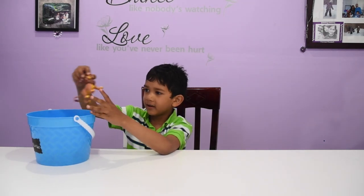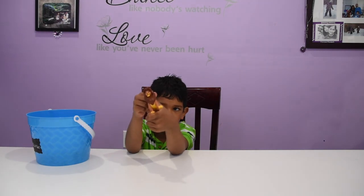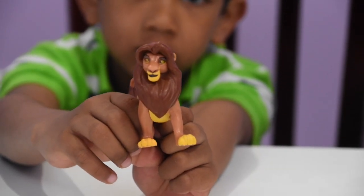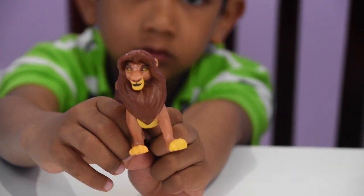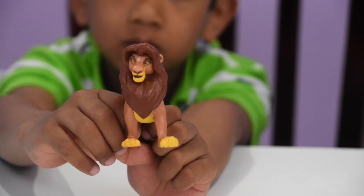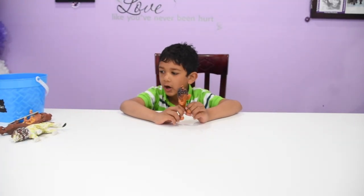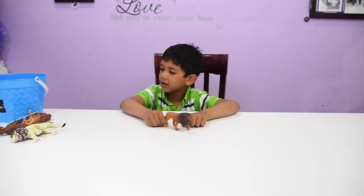Here is Simba. Here is another one. He kind of looks like Scar in the movie. I like this.